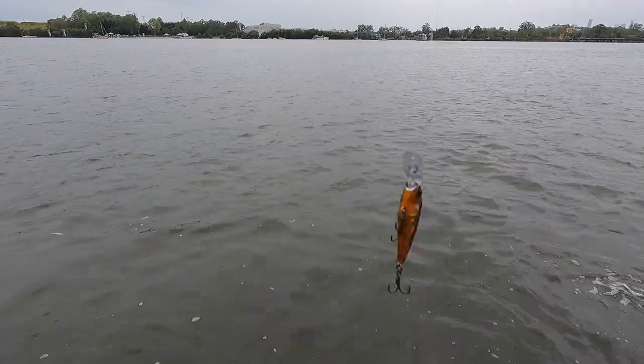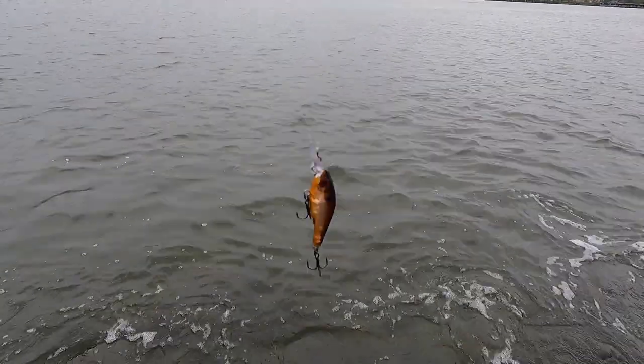Lure's still in perfect condition — another awesome fish.